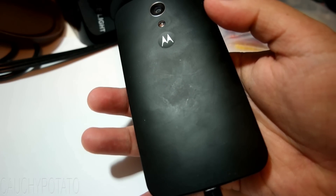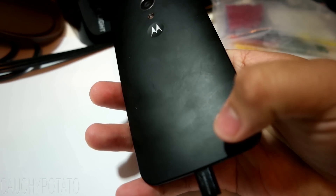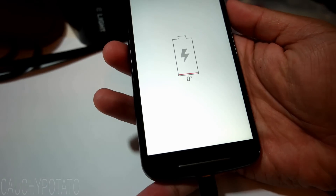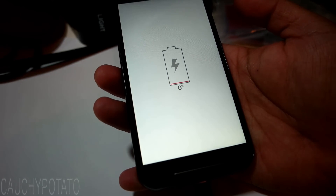This Moto G 2nd gen is stuck at 0% power, even with the charging cable plugged in for an hour. It does not hold a charge.